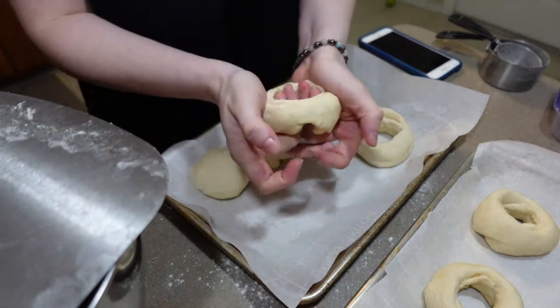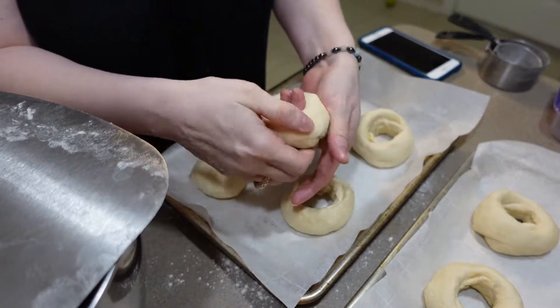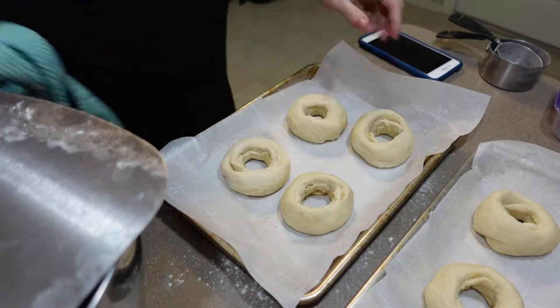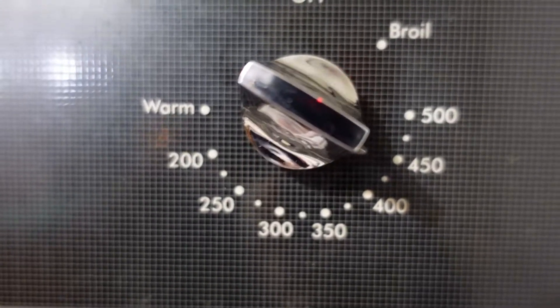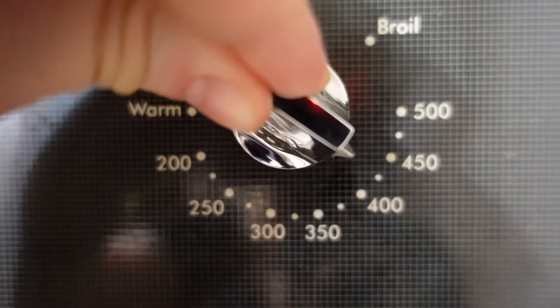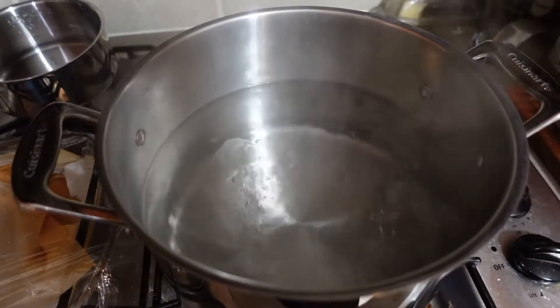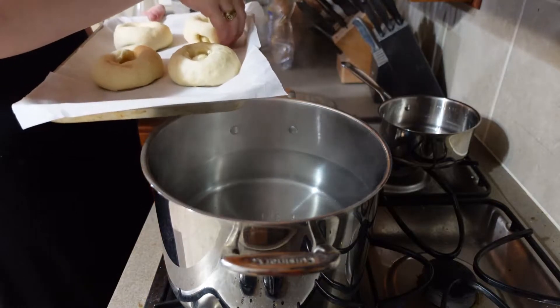The bagels look pretty small at this stage, but they will rise again and they will also expand during the cooking process. While the bagels rest another ten minutes, we're going to preheat our oven to 425 and start a pot of water to boil.